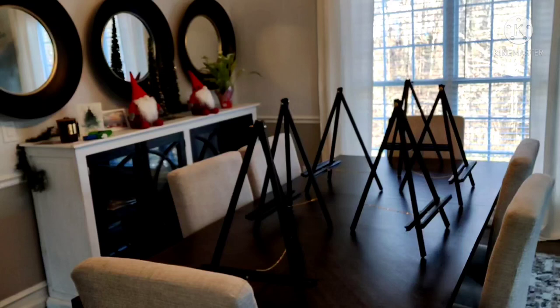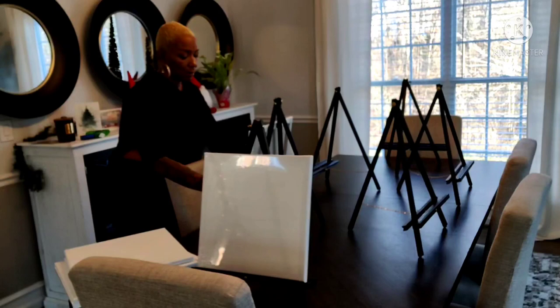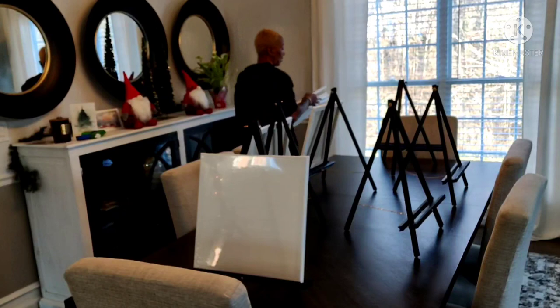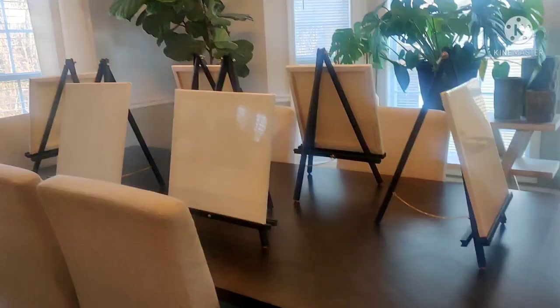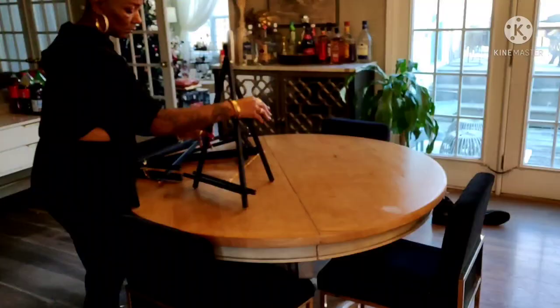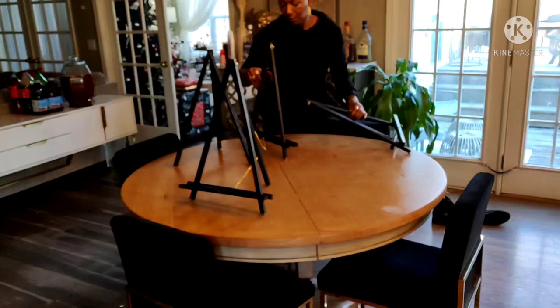Hey family, welcome back to another video. In the world of filming videos, things don't always go as planned. Today's video is going to be my holiday sip and paint. If you watch the very last vlog that I put up, I shared where I got everything from — the canvases, the easels, the totes, the gift bags. I'll link that at the end. It was definitely my intention to set the camera up and take you guys along the process of how I host, but as always, time got the best of me.